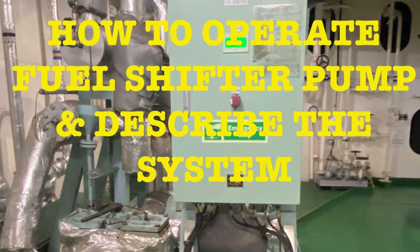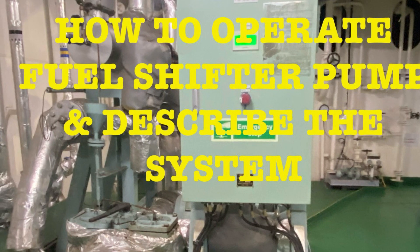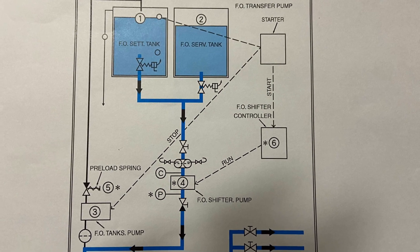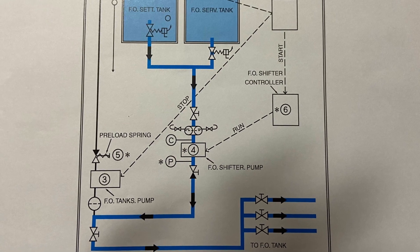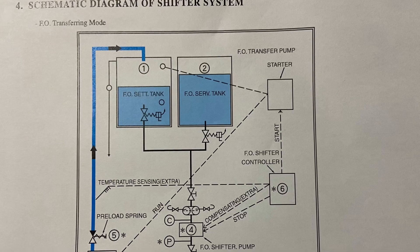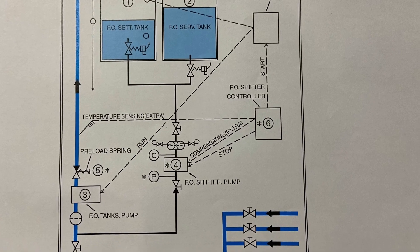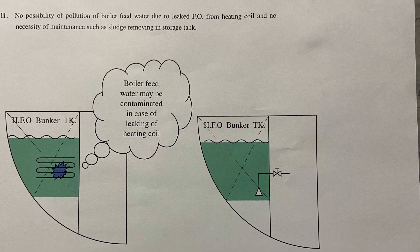While the F4 shifter pump is running, heated oil in the F4 settling tank flows into the F4 tank through the supply valve of the settling tank and F4 shifter pump, to heat the F4 in the F4 tank in use. While the F4 transfer pump is running, the F4 shifter pump stops, and when the F4 transfer pump stops, the F4 shifter pump starts and commences heating again.